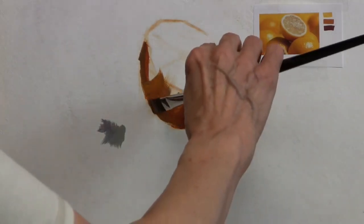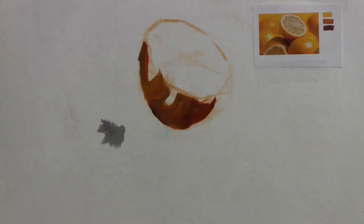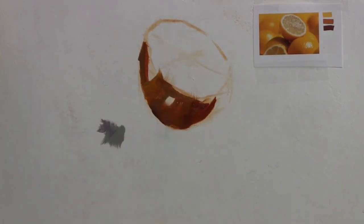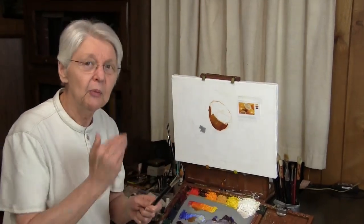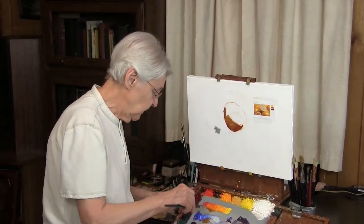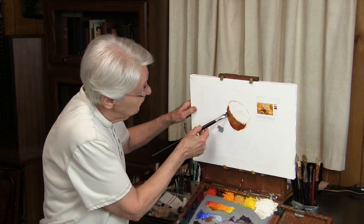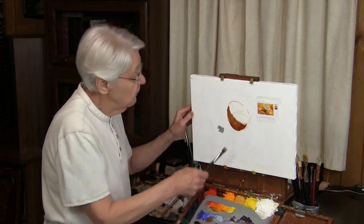I'm kind of over-exaggerating this now just to make my point. I would put a little bit more shadow there — one stroke that way. Each stroke moves in a different direction than the previous stroke. The brush gathers up the colors it needs to make that stroke, and then you determine the movement of the brush according to what the shape is doing. Whatever the shape is doing will tell you pretty much which way the brush needs to move.